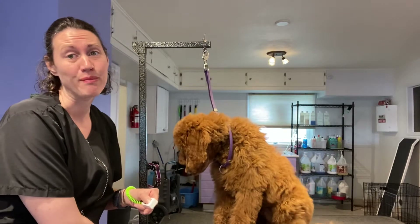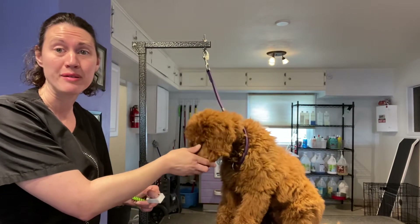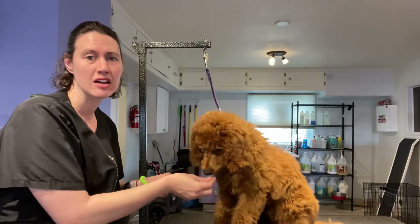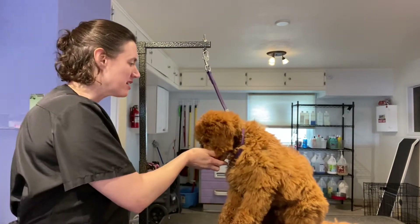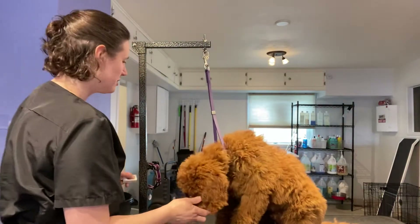I do a lot of clicker training with my puppy on the table, which may or may not be what everyone else does. I don't do it with my client's dogs. I only work with treats with my client's dogs if they ask, though I do do a lot of talking.